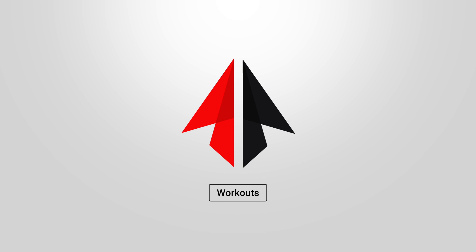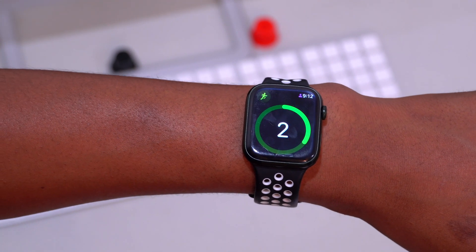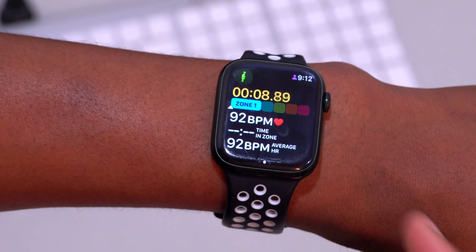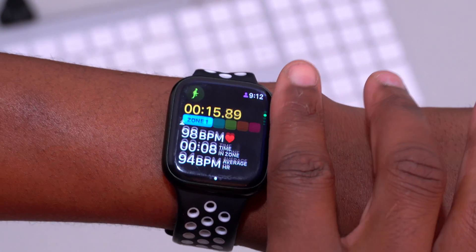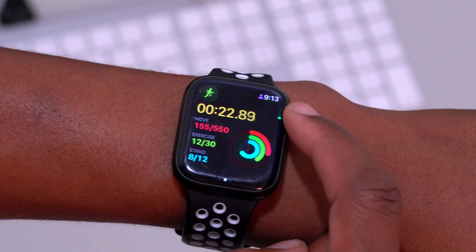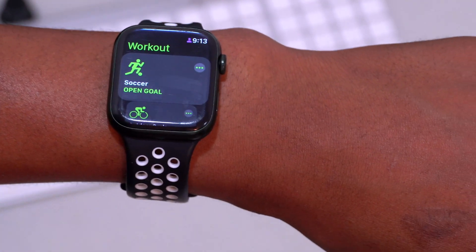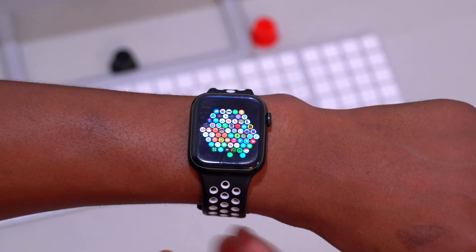The Workout app has received tremendous updates in watchOS 9. For example, starting an outdoor run gives you access to more metrics — scrolling the crown reveals workout heart rate zones, showing which zone you're currently in. Scrolling further shows elevation, activity rings, and real-time progress. More workouts have been added overall, and workout auto-detection has been improved so your watch will prompt you to start a workout automatically.